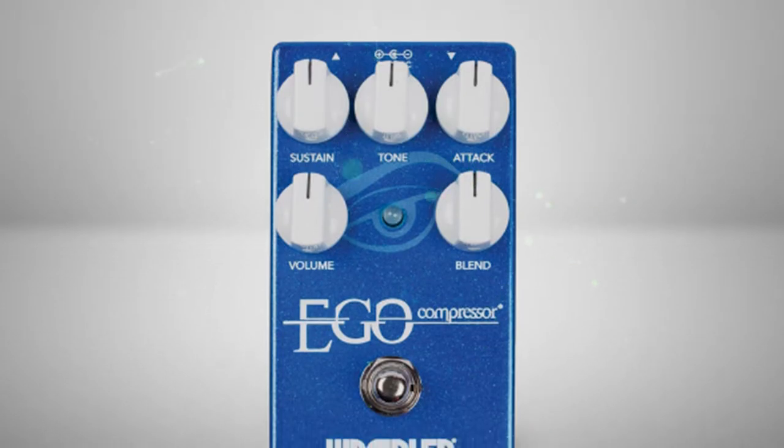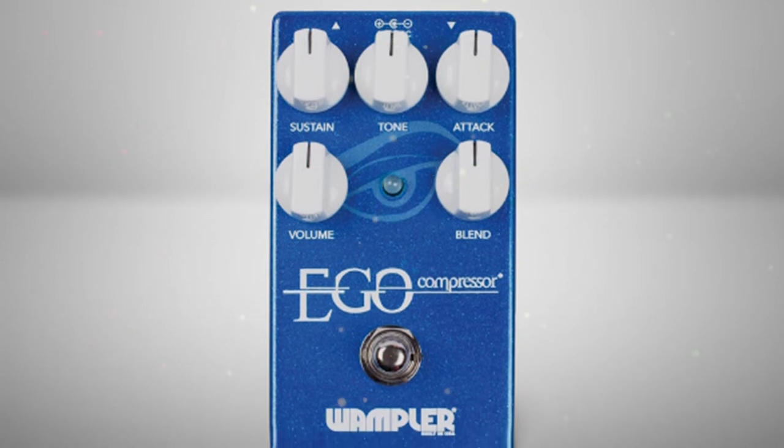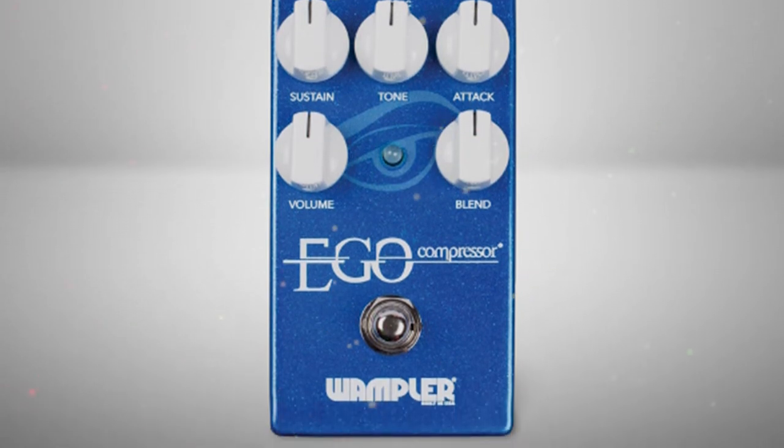On the contrary, when I plugged into the Ego, it proved that compressors affect much more than just the dynamic range of an acoustic guitar.